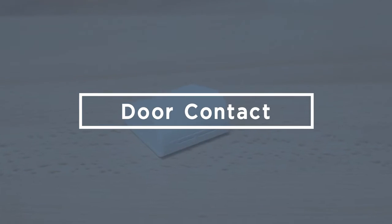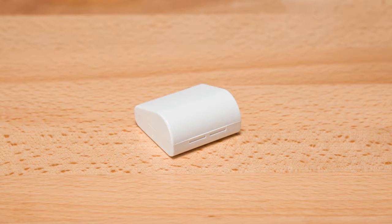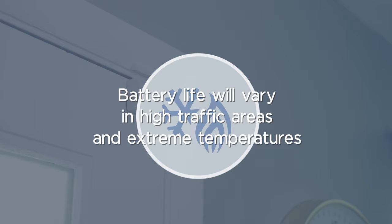At some point in the life of your security system, you may have to replace the batteries in your door contacts. The battery life of a door contact can vary based on a number of factors such as high traffic areas and extreme temperature environments.